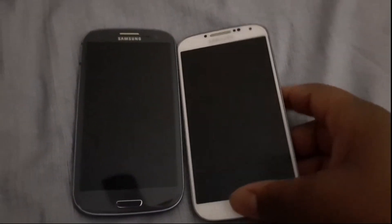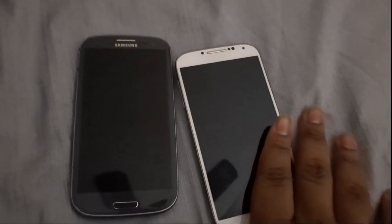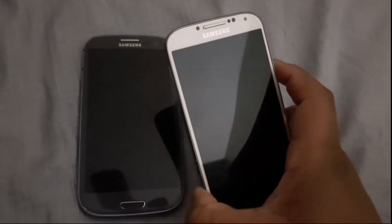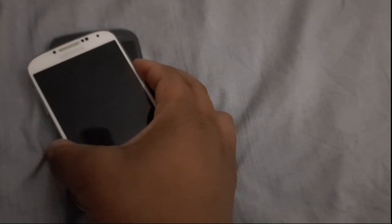Before we started, I've got to tell you: S3 against the S4 or the LG Optimus G Pro. The S4 got 5 votes against the G Pro, which got 4. And we started.